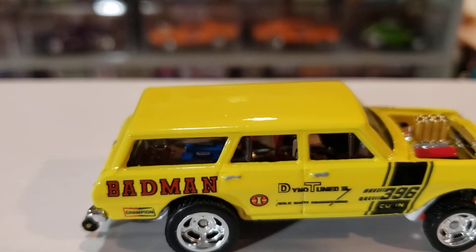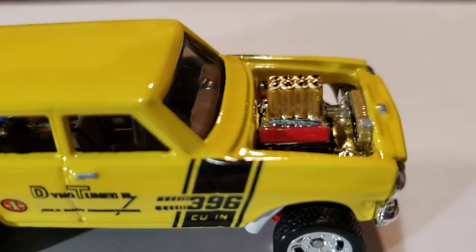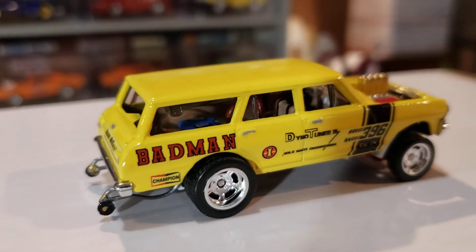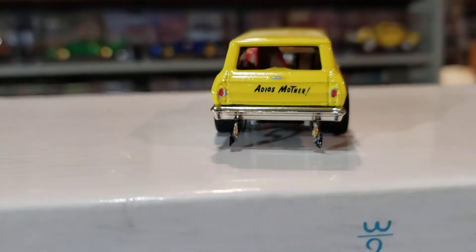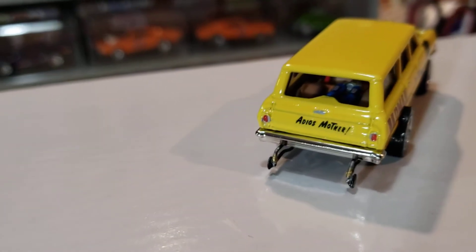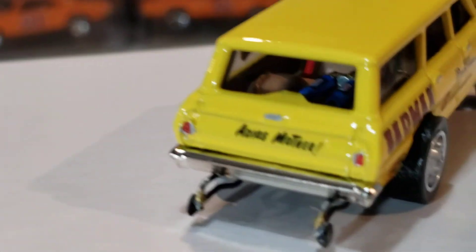Got me a couple nitrous bottles in there — see them? Two of them side by side. I ran the line all the way. Can't see in there real well; I need to get a better camera. You can kind of see them in there.